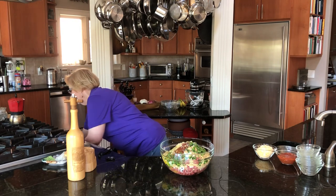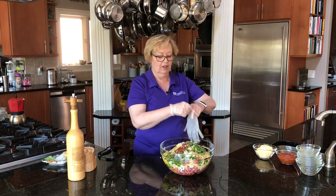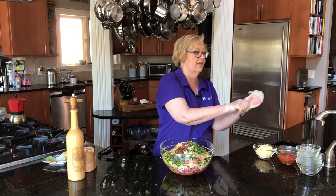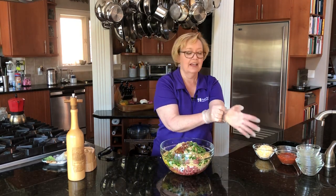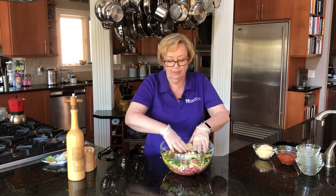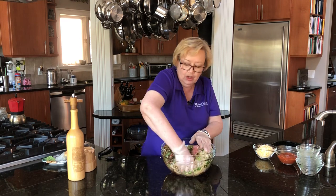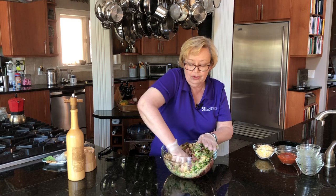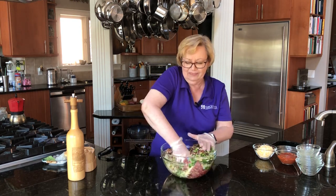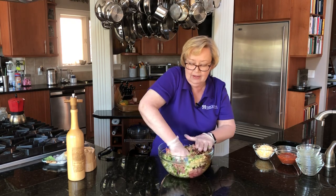And then I'm going to throw on another glove and just mix this up. I always keep gloves in my kitchen because I use a lot of jalapenos and I'm terrible for touching my face. If you use jalapenos you can really get terrible burns on your skin and in your eyes.